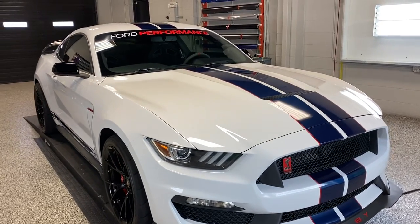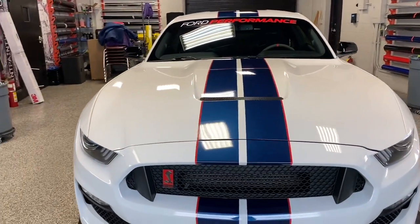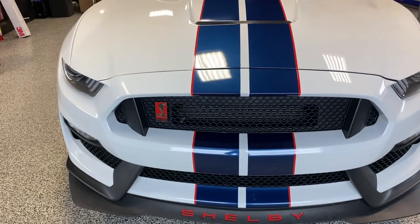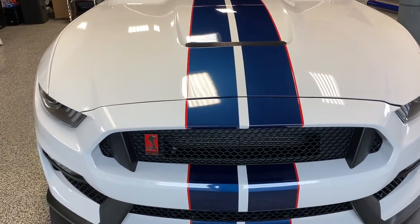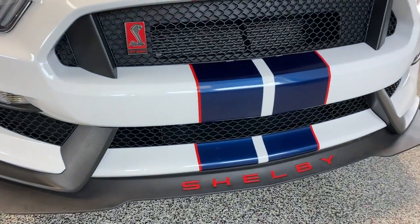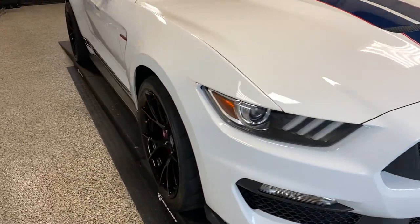Here's a 2016 GT350 Ford Mustang. We removed the stripes that were on the car and added new stripes with a red pin line on it front to back. It's done in a 3M 2080 blue metallic with a red pin line. We also added the red on the Shelby and the little snake on the grill.